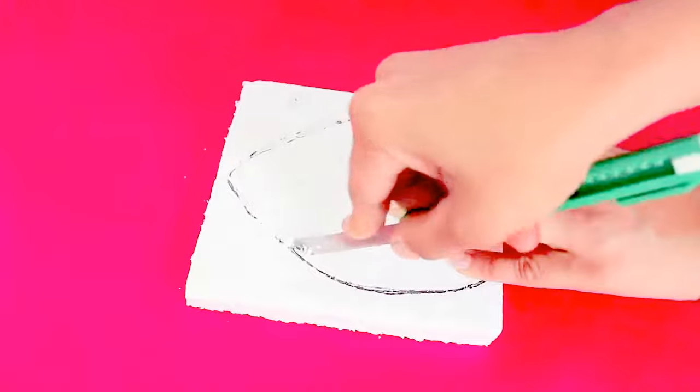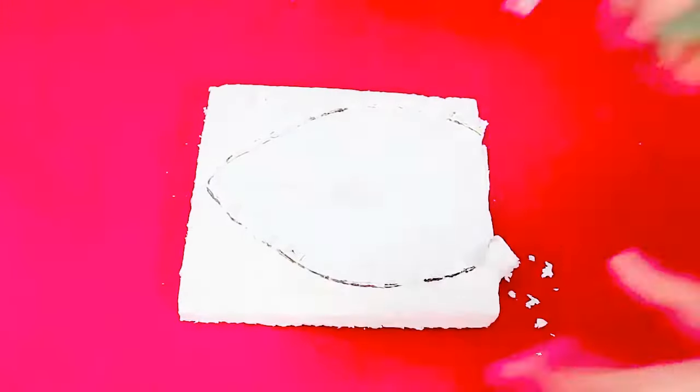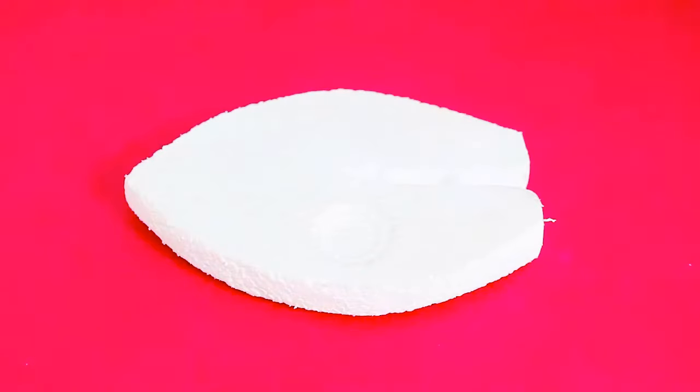First, mark the outline of the boat on a piece of styrofoam and then cut it with a pen knife. This would be the shape of the styrofoam boat.